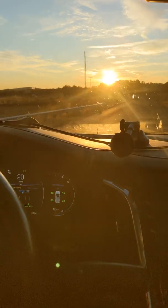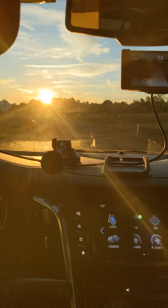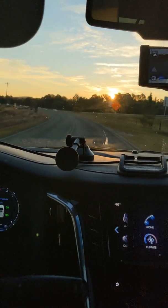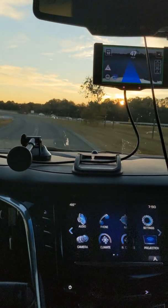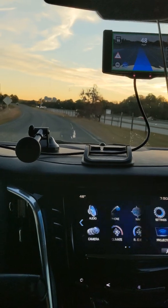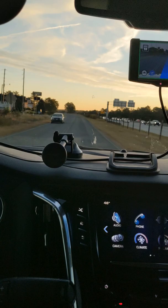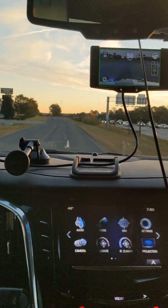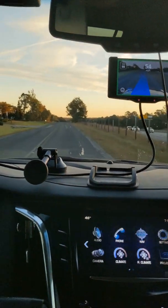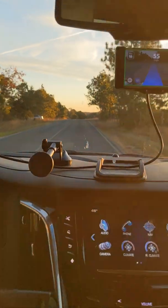I can't see — oh my gosh. When it goes gray or black that means I took over the steering. You might see that happen a little bit on this extremely bumpy road.